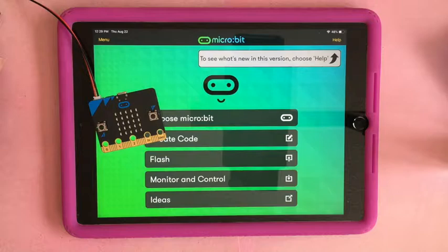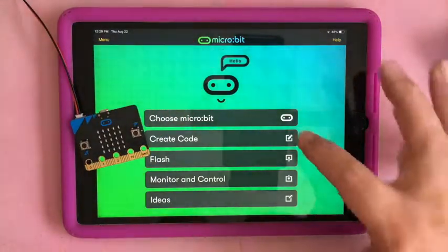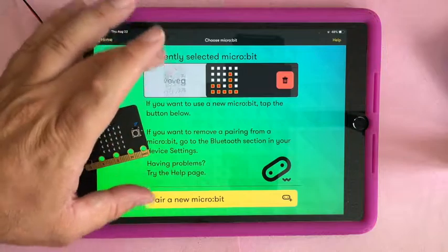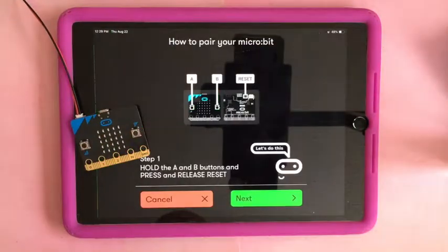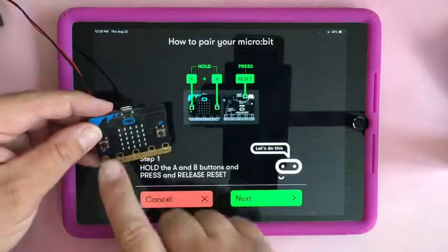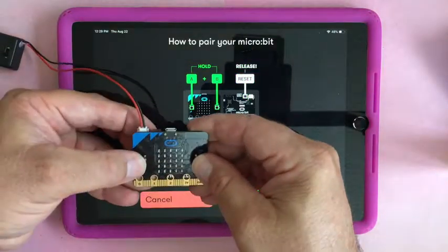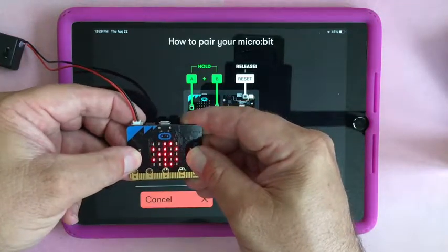You need to be powering your micro:bit from somewhere outside. Choose micro:bit — I've already paired a whole bunch, that's why I've got this list. Click 'pair micro:bit.' To get it into Bluetooth mode, press and hold A and B at the same time, then press the reset button on the back. Hold A and B until you get the Bluetooth symbol.